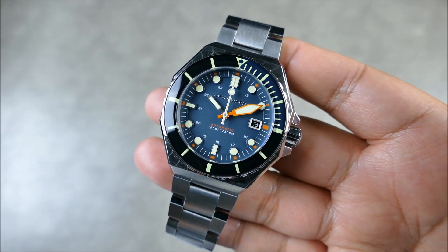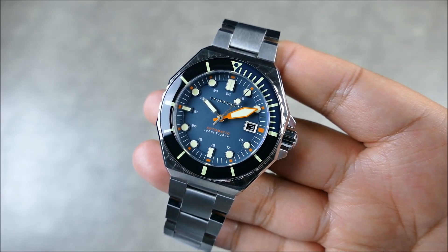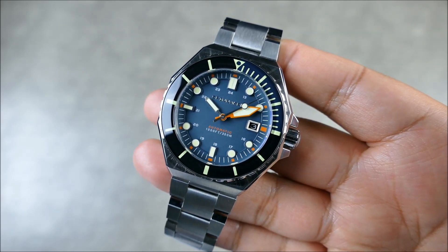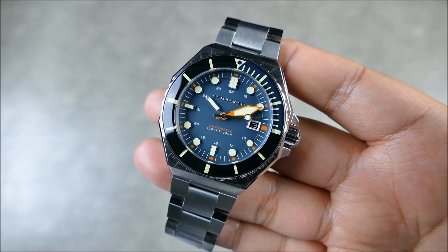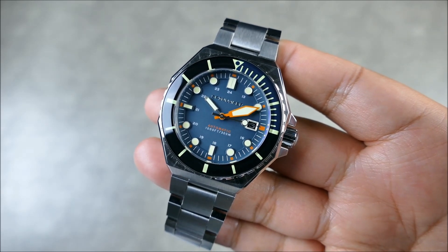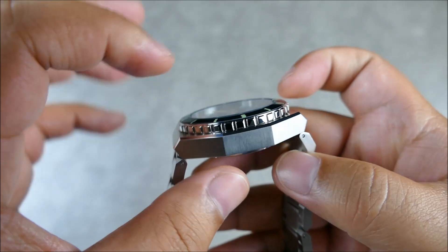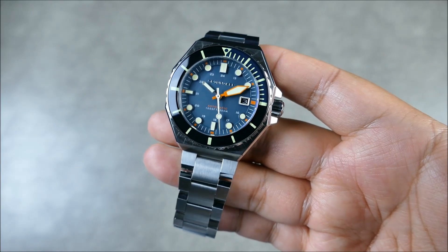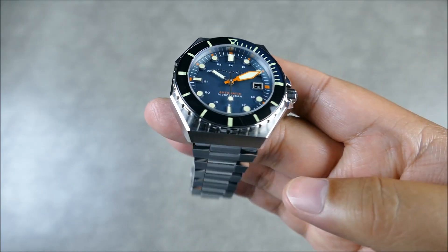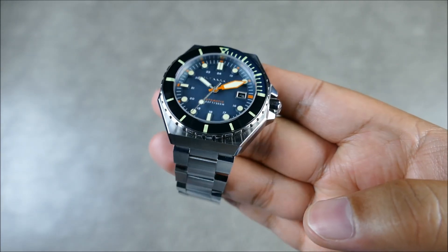There are other dial options and colorways that will be available — definitely check the links below in the description. It should be going live the same day this video is published. In terms of the dimensions, you're getting a 44mm diameter, a 48mm lug-to-lug, and a 15mm thickness. This is all 316L stainless steel, brushed and polished case, with some really nice touches in terms of the beveling and the angles.